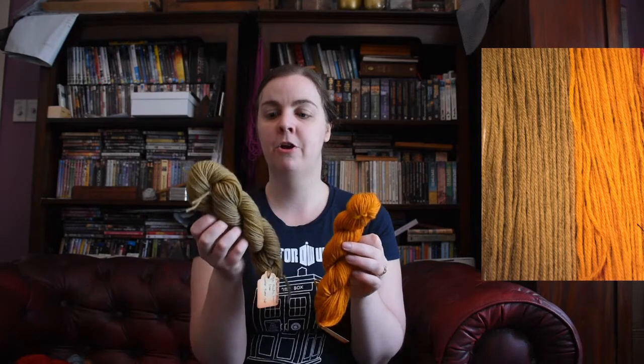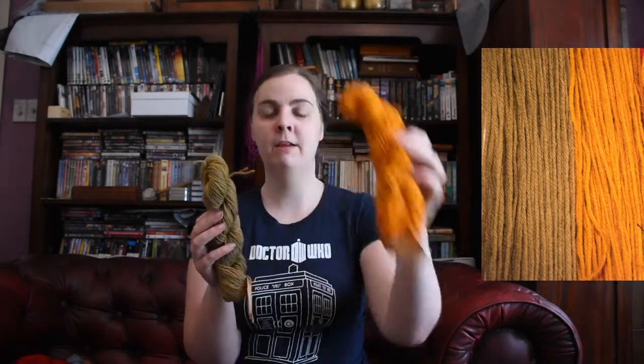The fun thing with fustic is it changes color depending on what other chemicals you put with it. This skein was mordanted with alum, and so was this one, but for this green color I put some iron in the pot. I just used a chemical for the iron, but you could also use an iron pot, and it turned green.